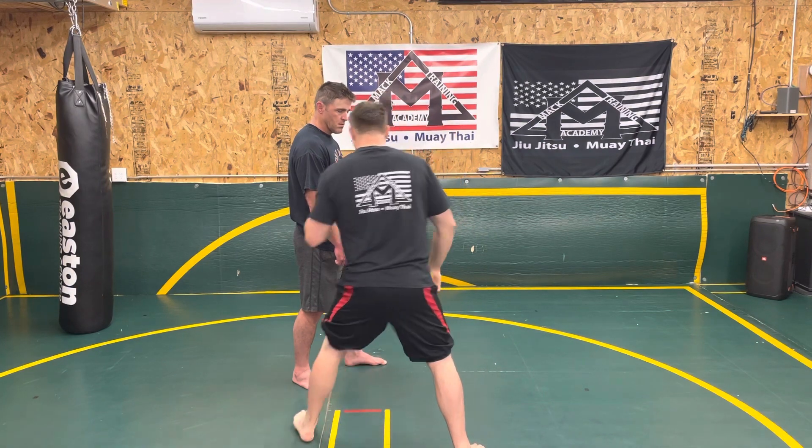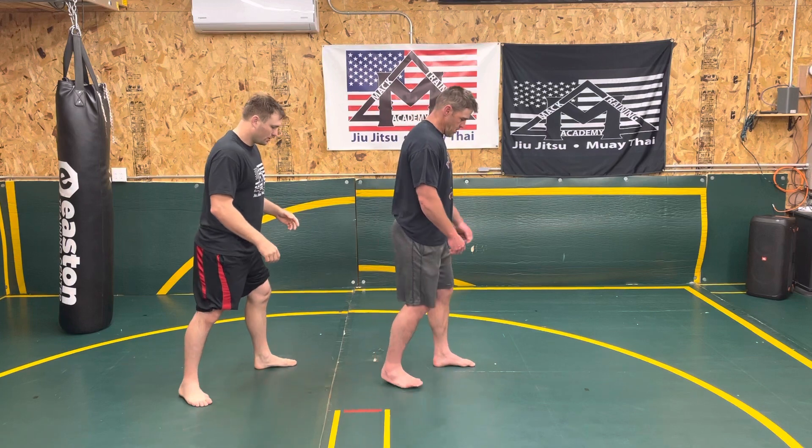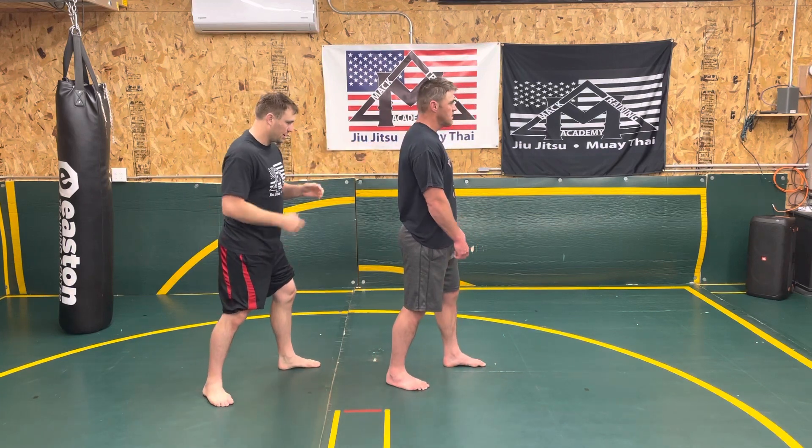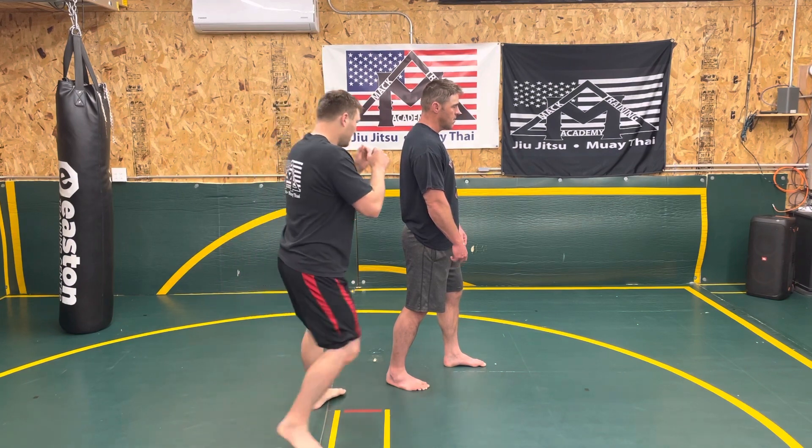Same thing going in this direction. I can maintain my distance, shift in my shoulder, step, step, step.